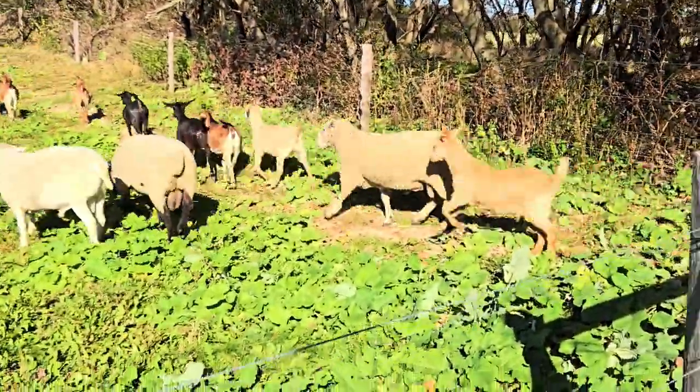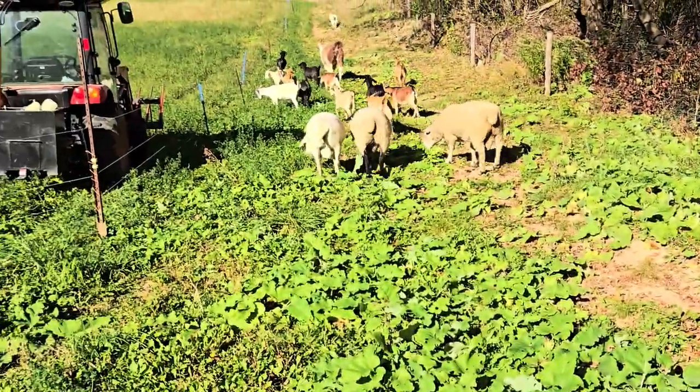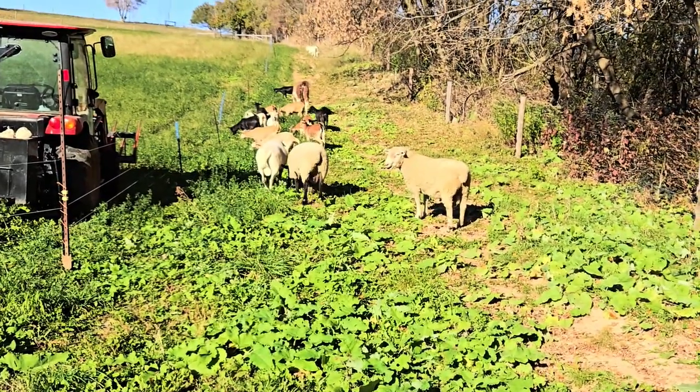We got a little grazing going. They're eating the burdock too — that's good. Let's go.